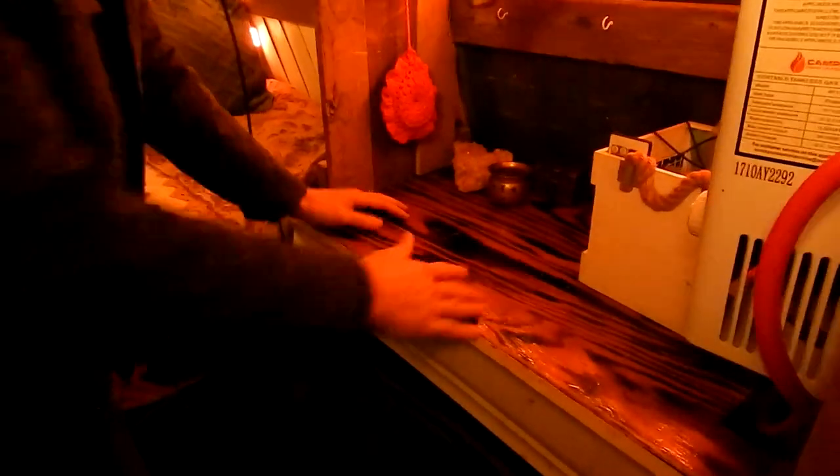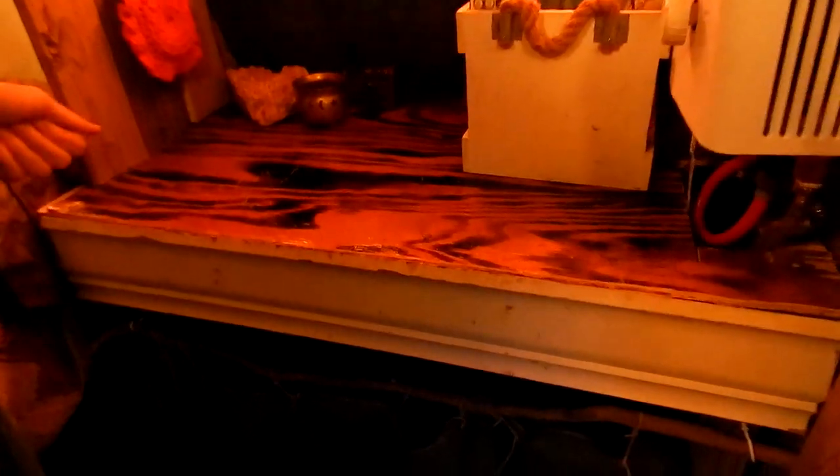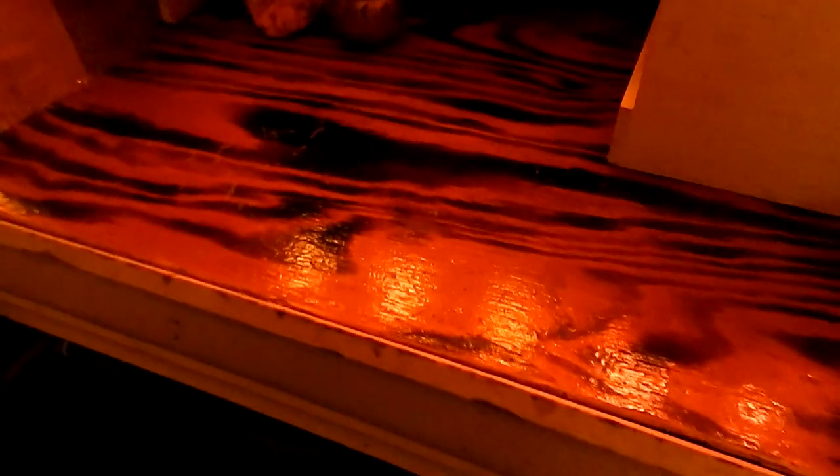From here, what I did with this — it was just a piece of plywood left over from our house. I just took a blow torch, heated it up, then threw some polyurethane on it to make a kind of shiny, crisp-looking countertop.